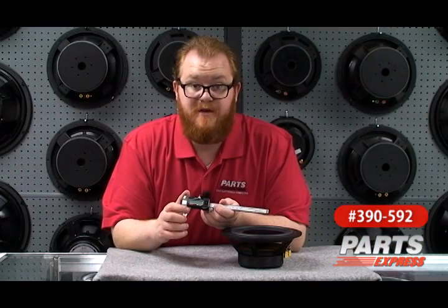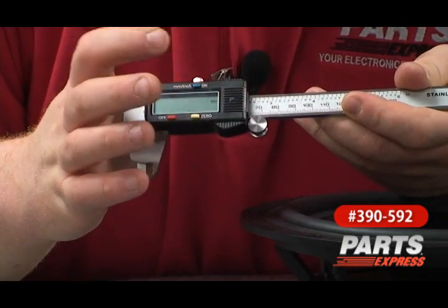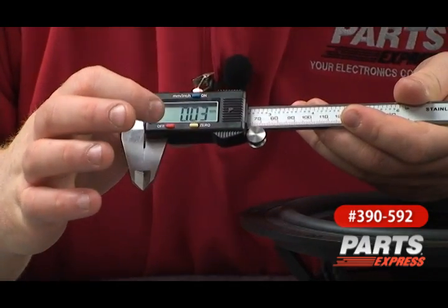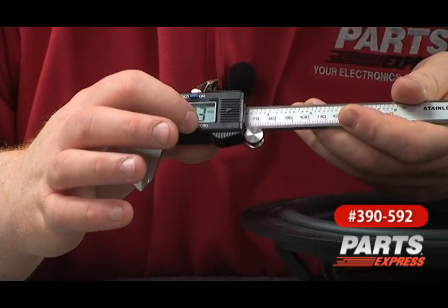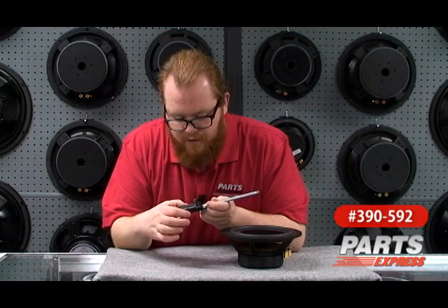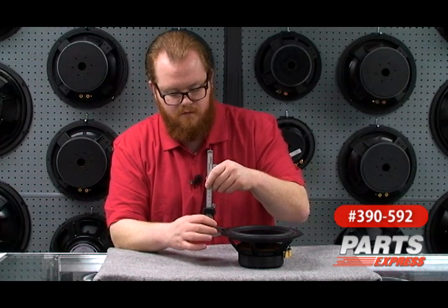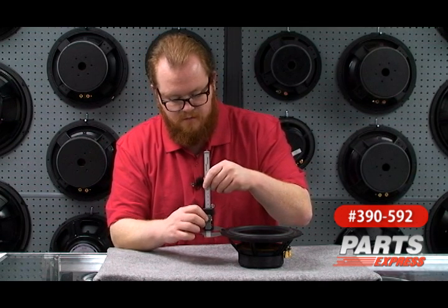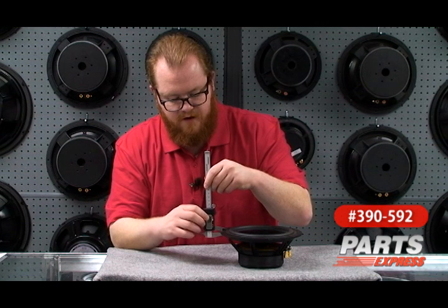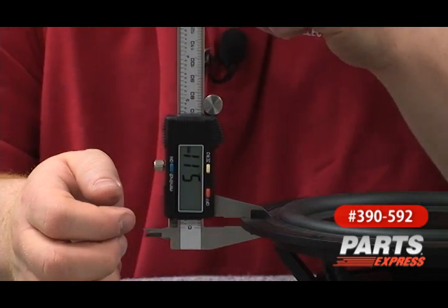We're going to measure the lip of the speaker basket to see how deep we'll have to set our router. First, we'll turn the calipers on. They're set to millimeter. Then we're going to make sure that they're firmly closed and zero it out. Then we're going to open the calipers up a little bit. Measure the basket. Make sure we have a good, tight grip on there. Then tighten up the screw. 5.11 millimeters.